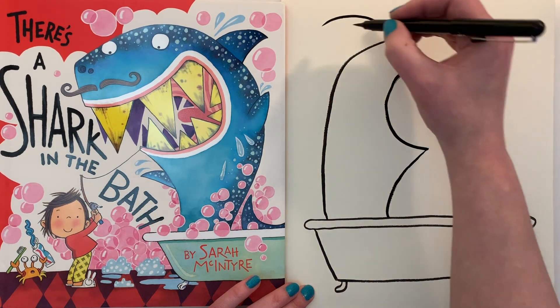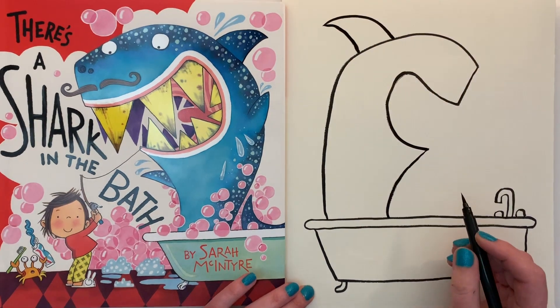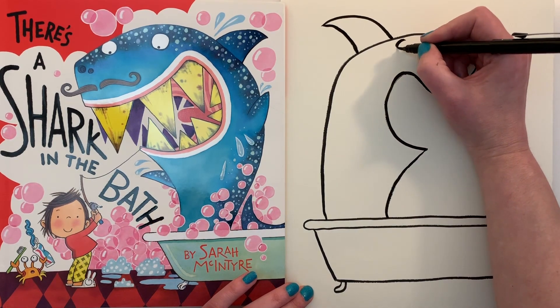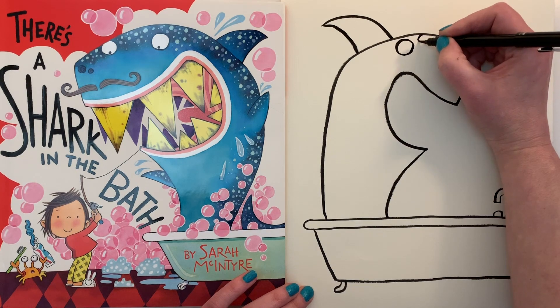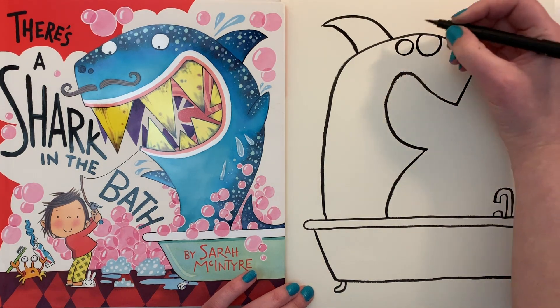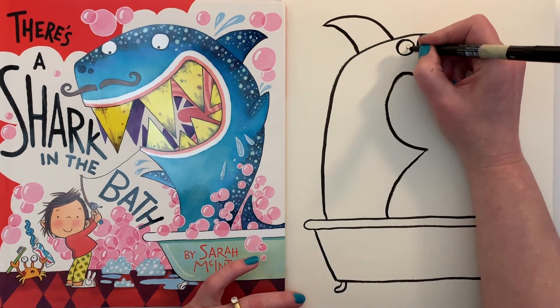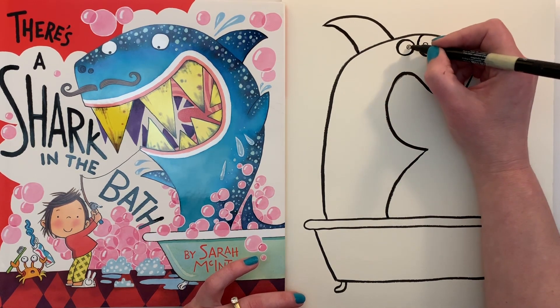Now we're going to do a fin — right off the back there, two lines to make the fin. Now we're going to do his or her eyes: one circle, and then make the other circle even bigger, just to make it look a bit more silly. Once you've done that, we can do two little dots — I'm going to use a different pen — two dots for pupils in the middle. Mine's cross-eyed, and you can color them in nice and dark.